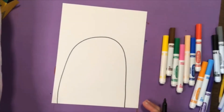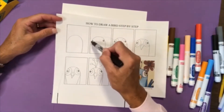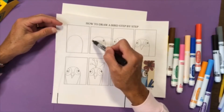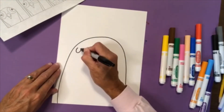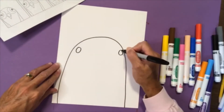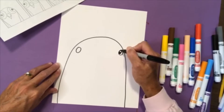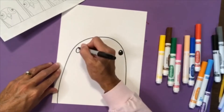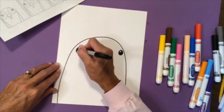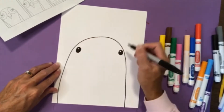Step number two: I'm going to add the eyes. I'm going to put the eyes near the edge of my rainbow shape and leave a little shine in the center. I'm going to draw an eye here and an eye here, and color them in with my black sharpie, leaving a little white spot for the shine in the eye. If you don't want to leave a white spot for the shine, you don't have to.